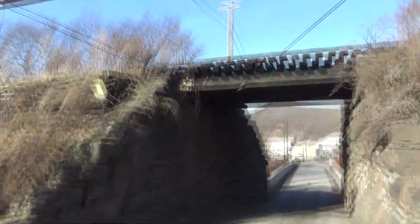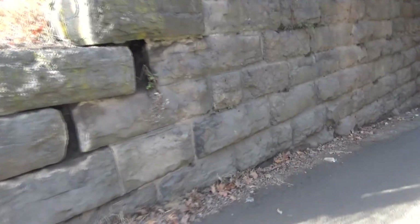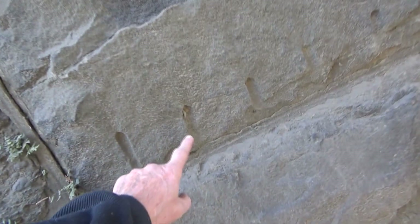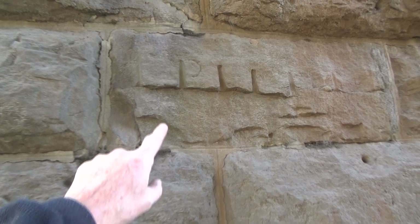Now we're going to go to an old railroad bridge and look at the stones under here. And here they are — you can see all the stones under here have them. They used this a lot in the old days. Here you can see some again. So now when you see this stuff, you know what you're looking at.